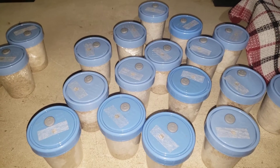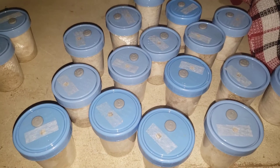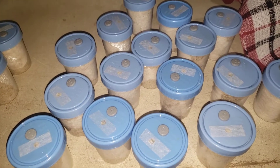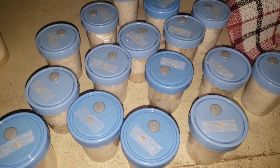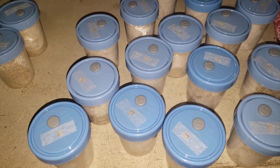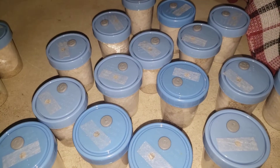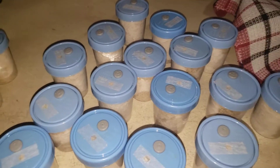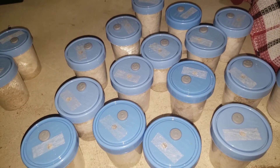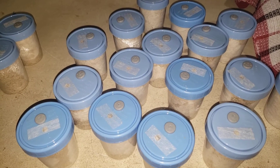One day things might look fine, the next day it might just mold right out on you. So the next episode will be an all-in-one video, meaning I'll go through and show you how to transfer the BRF to bulk and I will be fruiting them all in the same video, so as not to waste your time with more pointless videos. I hope that speeds things up a little bit.